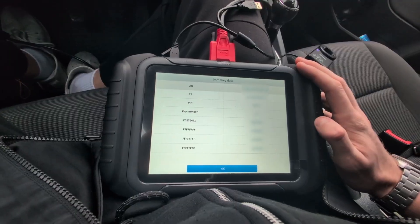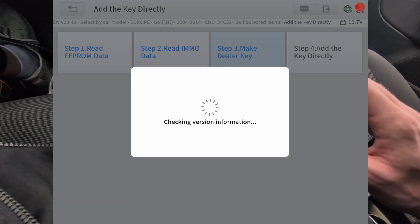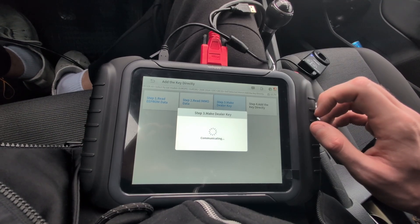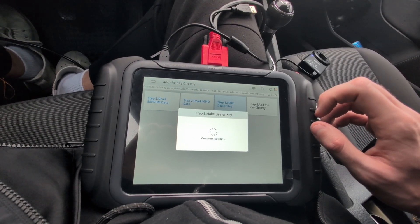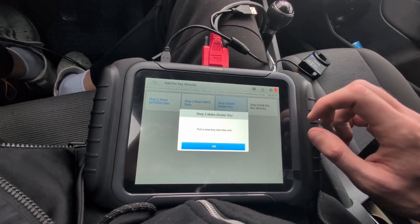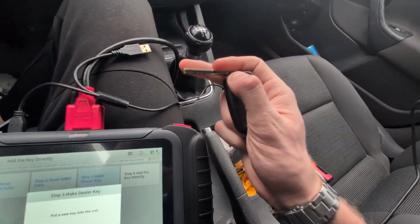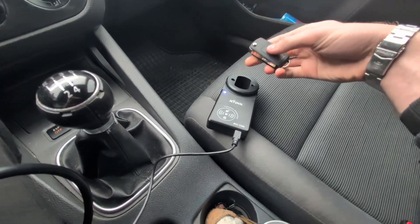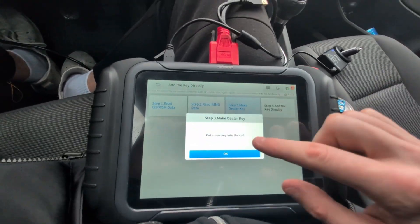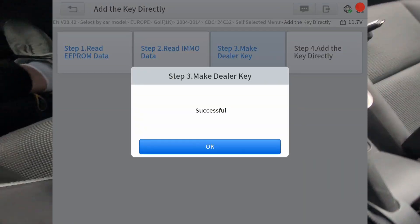We will be able to create the key. Step 3 is make dealer key, and this is something like pre-programming. The dealer key will still not work to start the car, but it will be pre-programmed and ready to make a new key. After a few seconds, it tells me to put the new key into the coil, so let's do that. The KC100 will transfer data to make the dealer key — it will be ready for programming for my car. After another few seconds of waiting, we got a successful message.